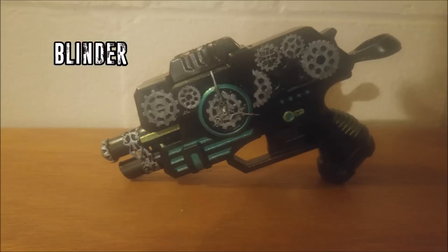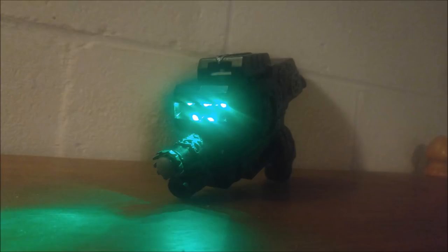He also has a blaster he calls Blinder — it's a pistol that is steampunk or kind of cyberpunk in style, and it has lights built in that can either strobe, flash, or just twinkle, so you can use it to disorient your opponent or just look pretty. I think those are an excellent pair together and would make a very fine loadout.